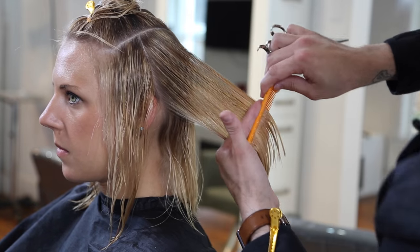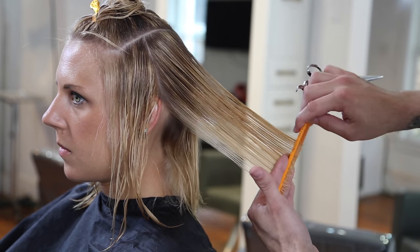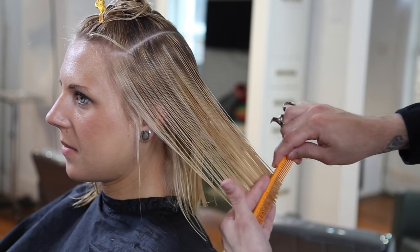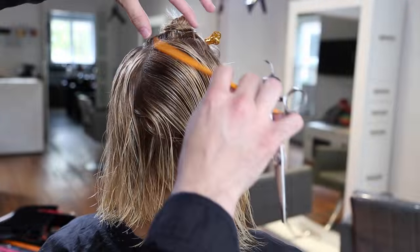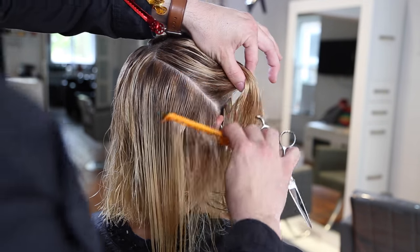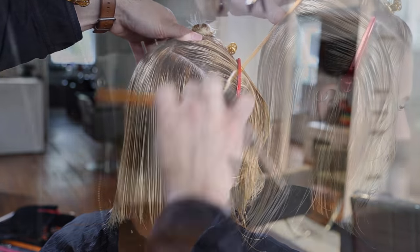Trying to keep really clean with my sections, so I'm using the fine teeth of the comb because she has fine hair — it's easy to work through and gives me a nice tight tension in the haircut. You can see the movement that the hair now has. It's above the shoulder a little bit, which was really the goal — to get it above the shoulder so it wouldn't be laying so flat across the back.